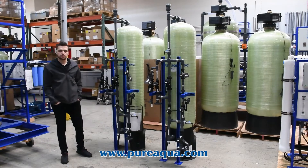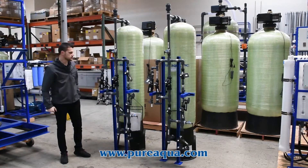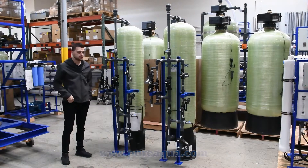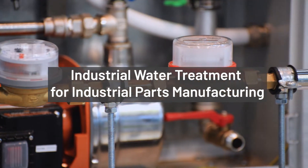We're at the world headquarters of Pure Aqua, Inc., and production has completed the fabrication of an 18-inch dual-bed deionizing system going to the state of New York. The application for this system is an industrial one, specifically for the manufacture of industrial parts.